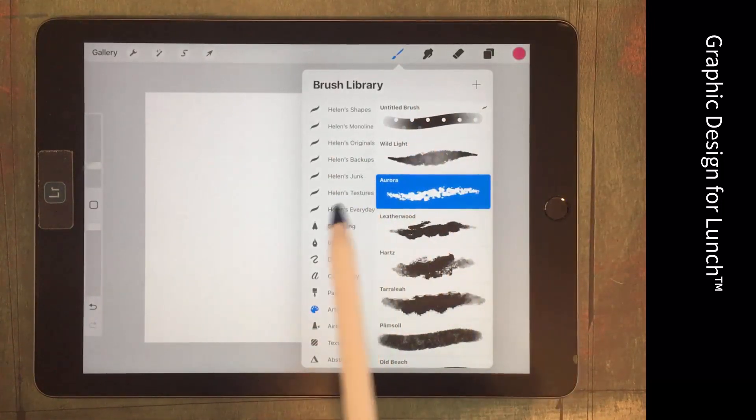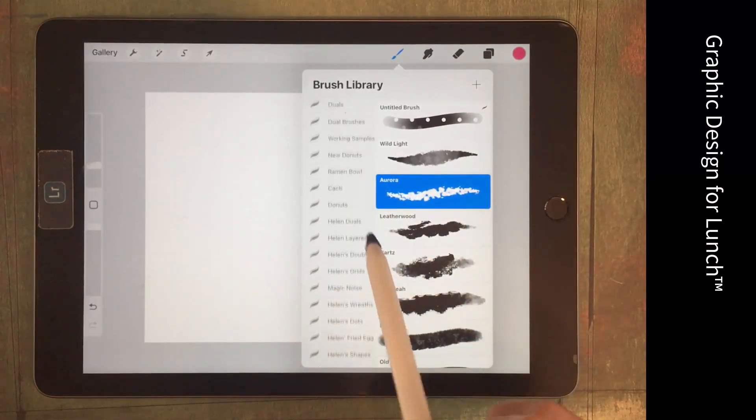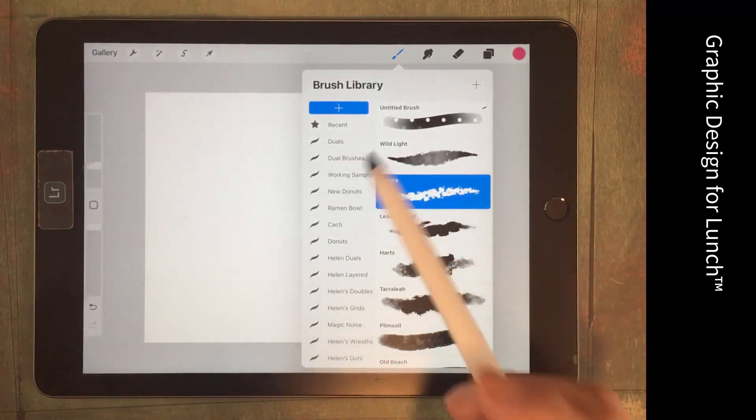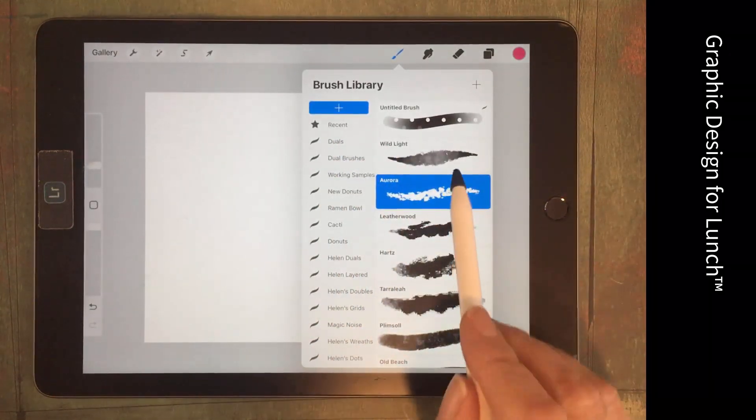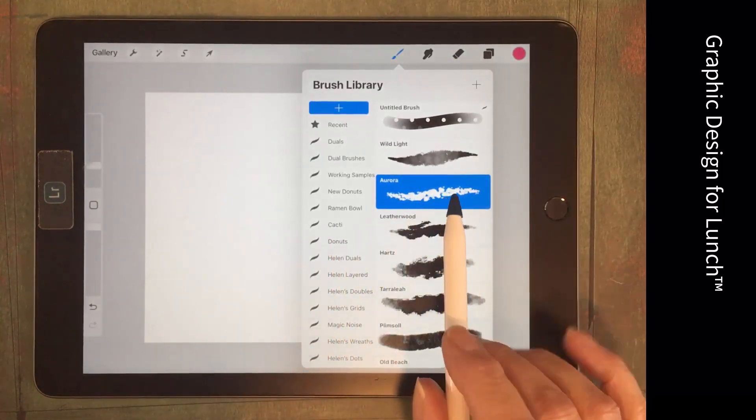We can use Aurora, but the version we're going to use has to be in the same group in the brush library as the brush we're going to combine it with. We've chosen Aurora because it's just a regular brush — it's not a combination brush.